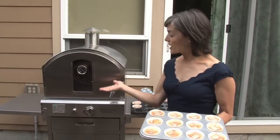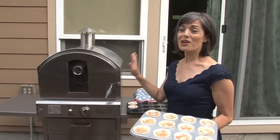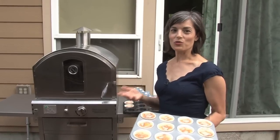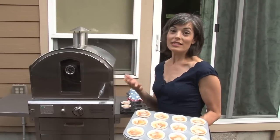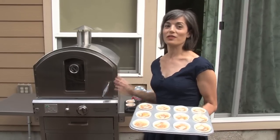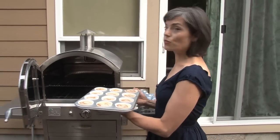I'm going to bake mine outside in this outdoor oven from Pacific Living. Not only does it do pizzas, but it also does casseroles, breads, muffins — anything — and it's perfect in this heat we have in Portland right now. Remember, you can always bake them in a 350-degree oven indoors.